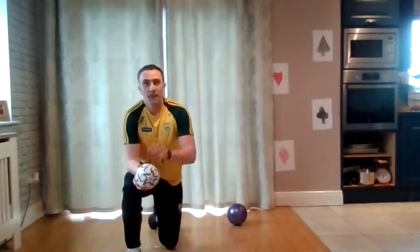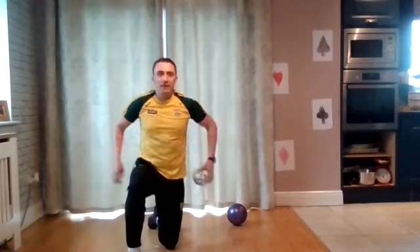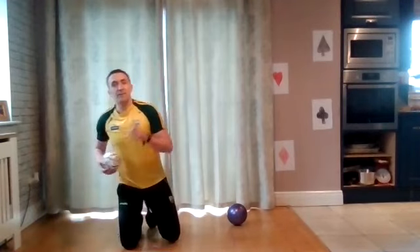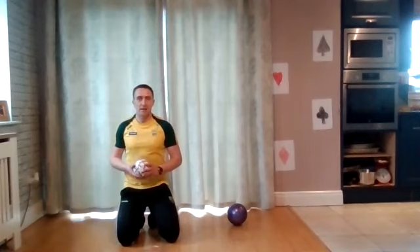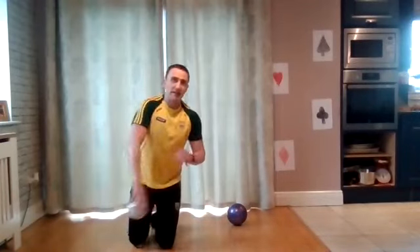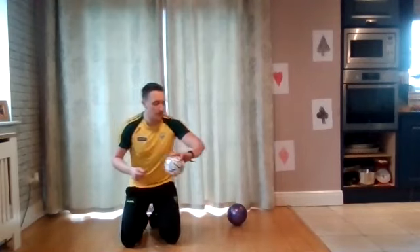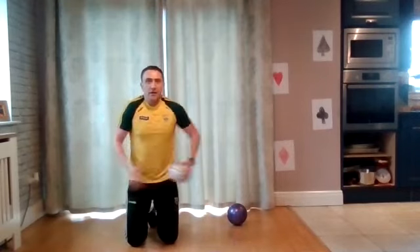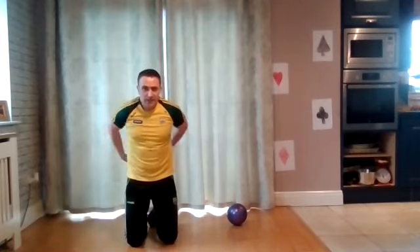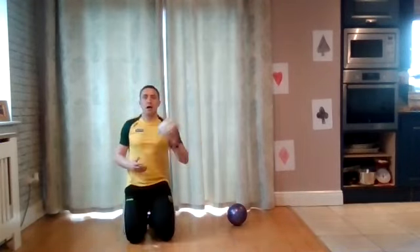Now we're going to change it up. I'm going to call 'change' randomly — instead of going around one way, when I say change, you have to change direction. Again, if you drop the ball you go back to zero. How many can you get in 20 seconds? It's all about getting used to handling the ball in your hands again. In two, one, go! Quickly switching. Change! Change! Very good guys — no one has dropped the ball yet. For three, for two — super job!